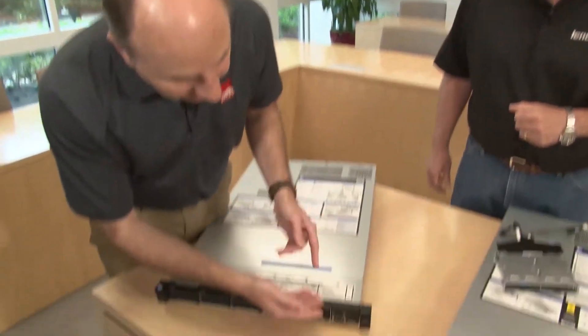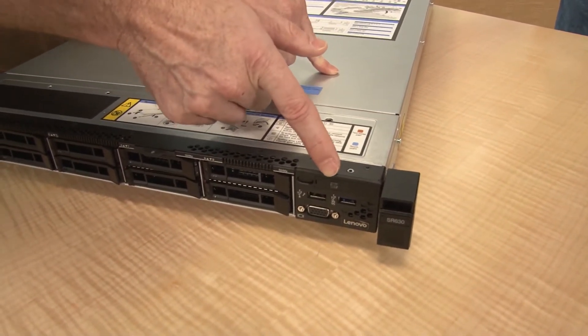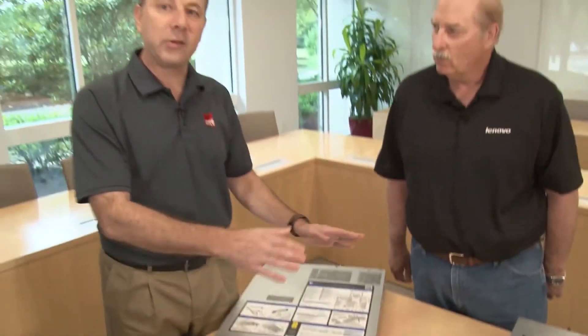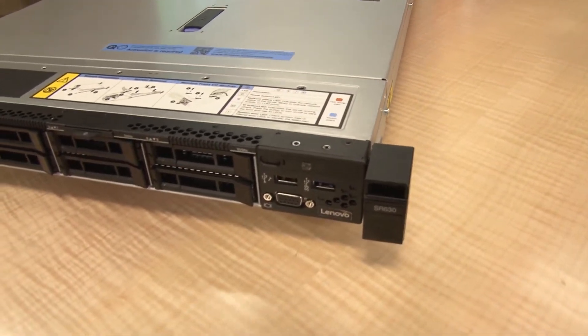The traditional power button and LED functions are here, along with the ID button. When you press that it will light up blue at the front, and there's a matching blue LED at the back to allow you to identify the back of the server so you know which system you're servicing. You can enable that ID button and LED remotely through XClarity Administrator, to send someone out to the floor to find the right server. Next to that are the LEDs for system power and system error.